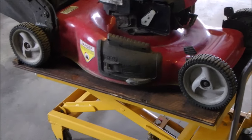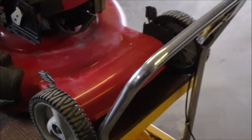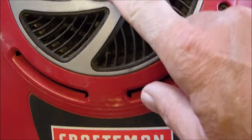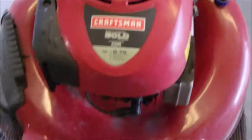Well hello there my friends. Yes, it's true — another Briggs & Stratton Craftsman.